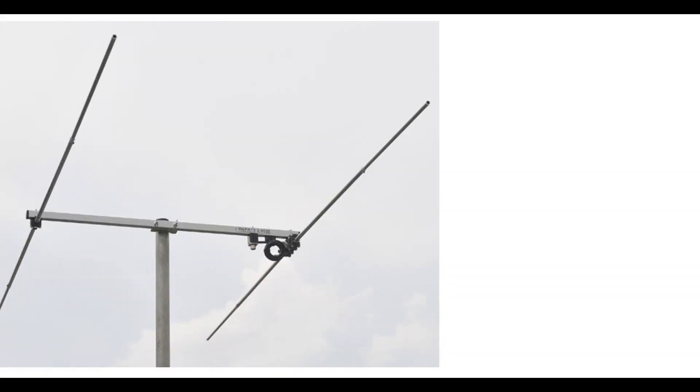Dual antennas make some really nice Yagis. They're well built, the instructions are well laid out, they're so easy to put together, and they are competitively priced. The two antennas I want to bring to your notice are the two element 4 meter Yagi and the three element 4 meter Yagi.